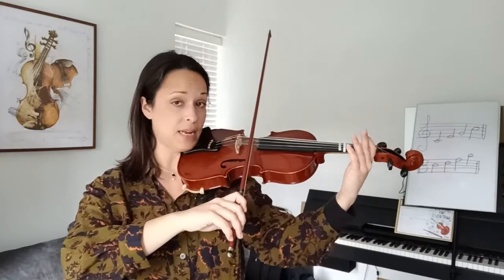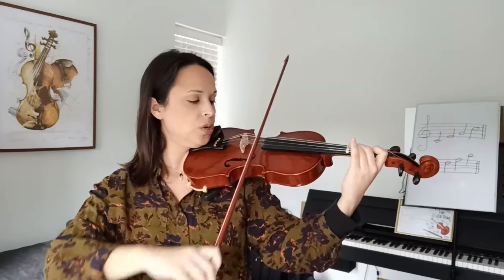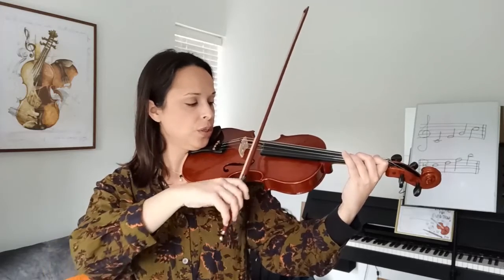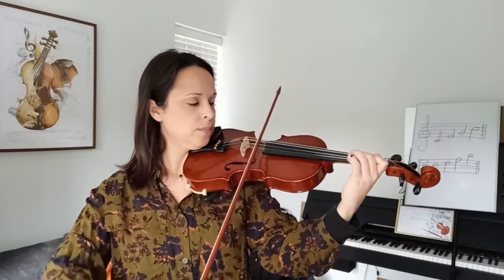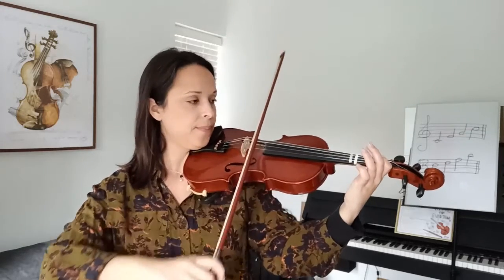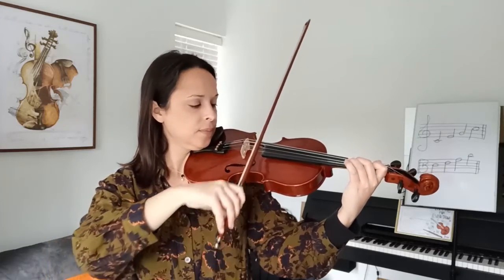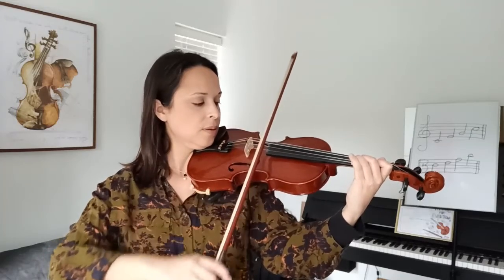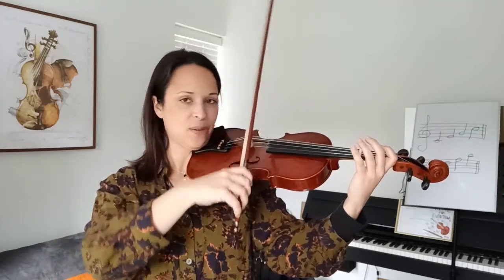Bow on the A string. Really slow. One, two. Ready? Go. A, one, two, three. One, two, three. Three, two. Second repeat — focus. A, careful — four, two, three, A. Wonderful.